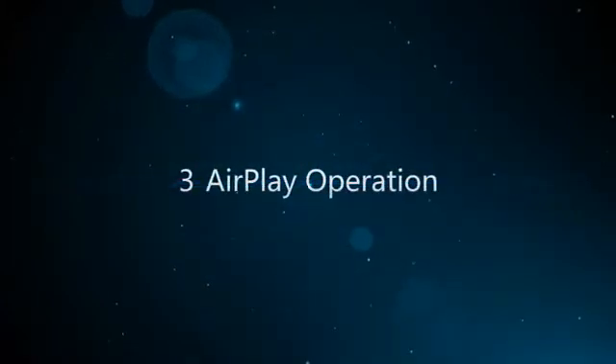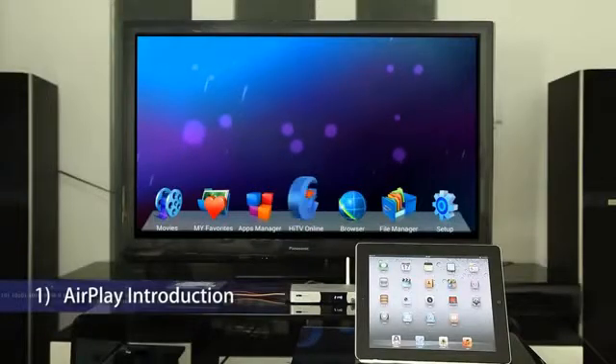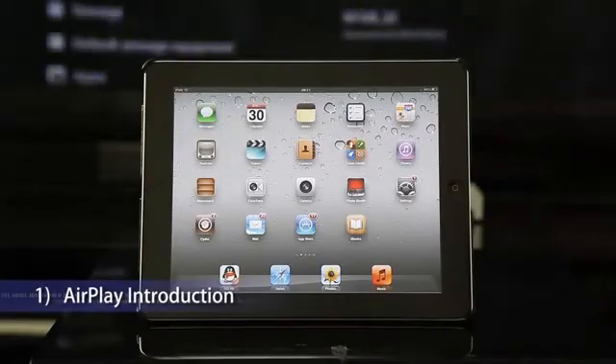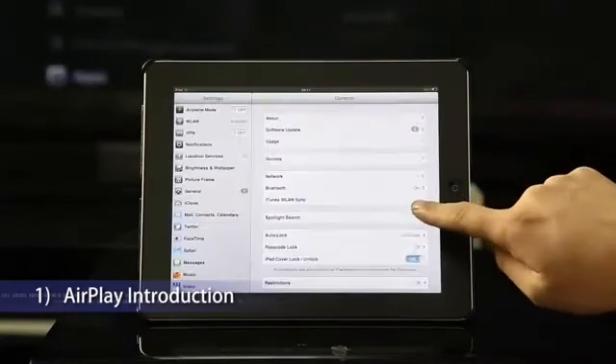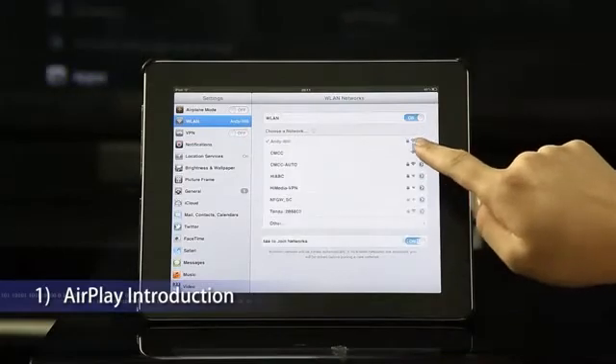Part 3: AirPlay Operation. AirPlay lets you wirelessly stream content from your iPad, iPhone, iPod, iTunes, and iMac to your HDTV via HiMedia Smart TV Box, like Apple TV.